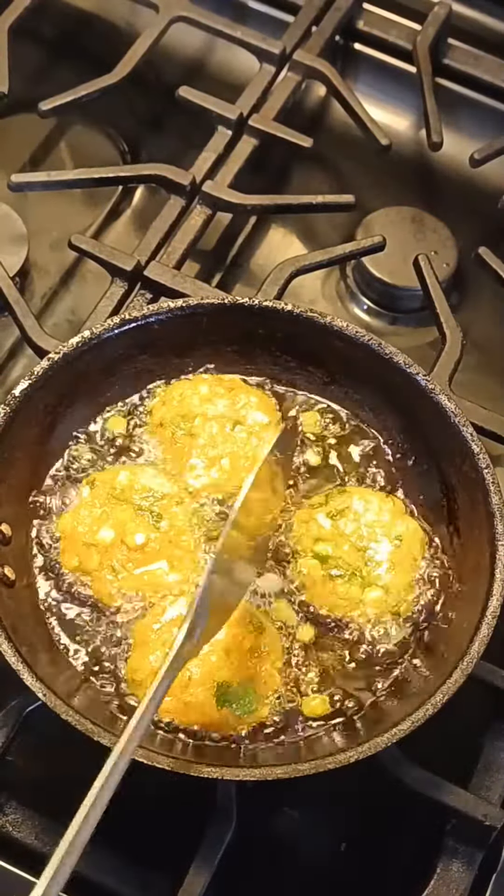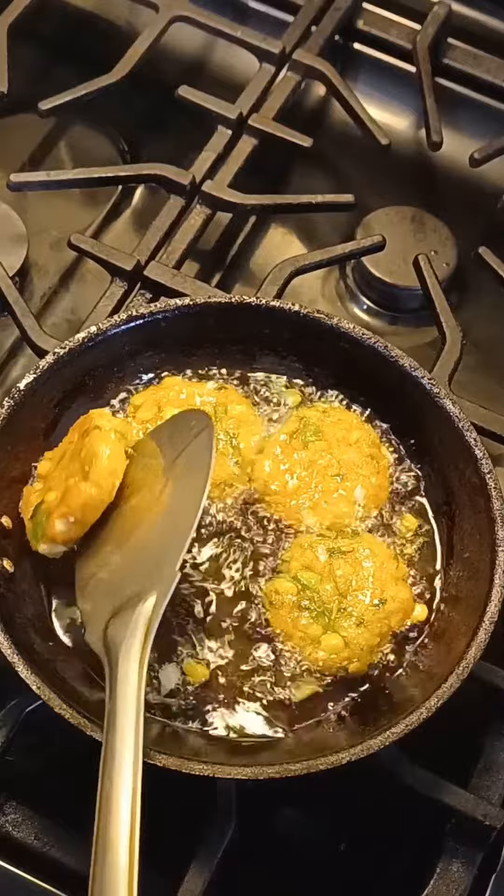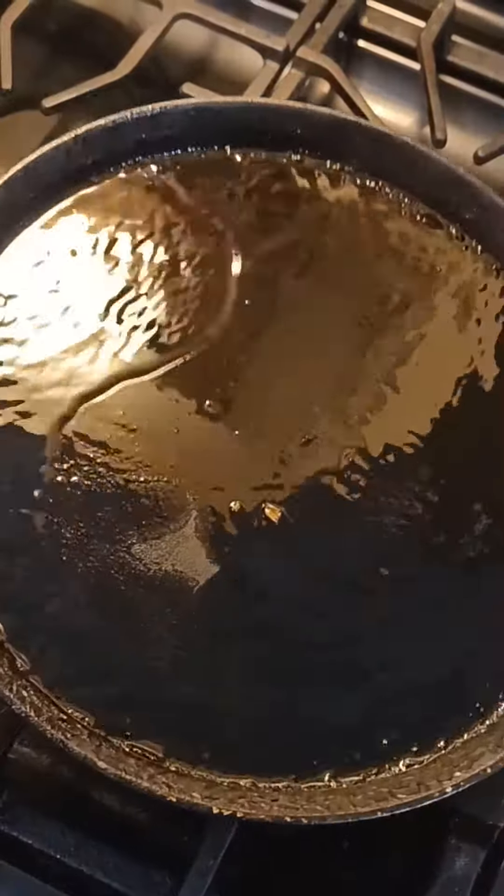Let's try a snack for this evening — a little bit of corn cutlet. I'll treat it as healthy as you can.